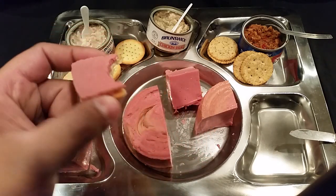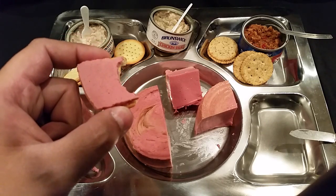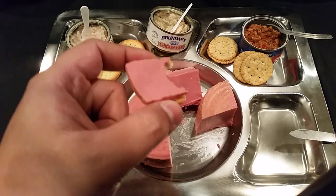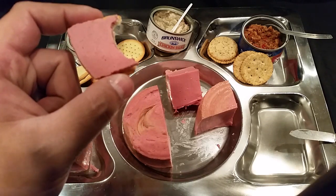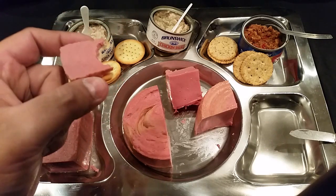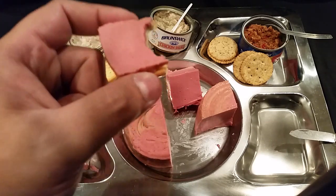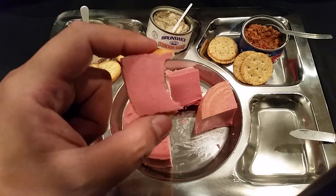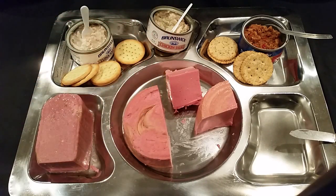Hmm — interesting. It smells like bologna, looks like bologna, tastes like... not much else. You get the texture of bologna in your mouth, but the flavor is very subtle — I mean very subtle. In that bite I tasted more cracker than bologna. Let me give this another shot.